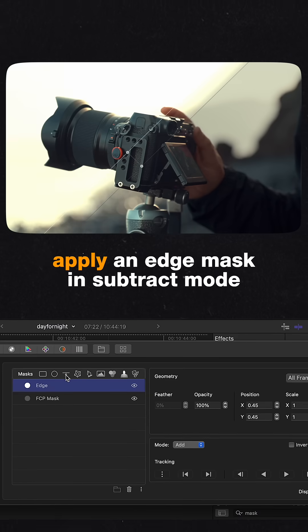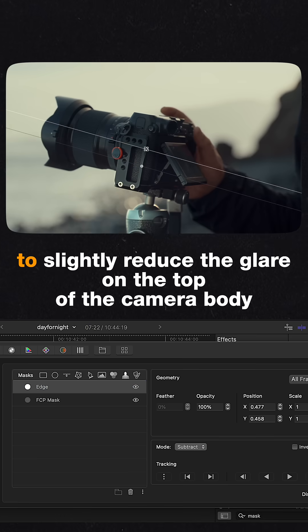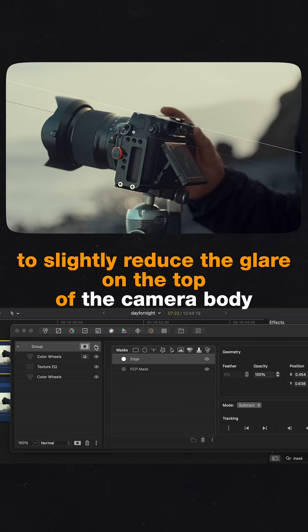As a final touch, apply an edge mask in subtract mode to slightly reduce the glare on the top of the camera body.